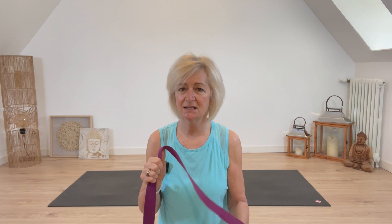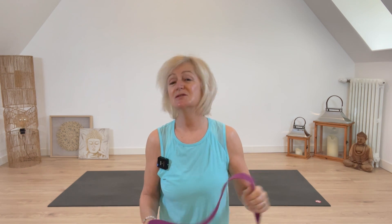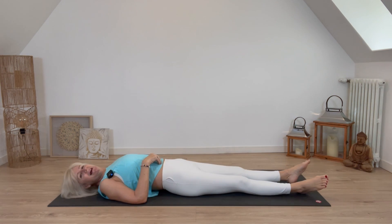The stretches will loosen the tightness around the hip flexor and the hip joint. I'm going to be using a yoga strap to get started, and if you don't have a yoga strap you can use a soft belt from a dressing gown. Meet me on the mat and let's get started.